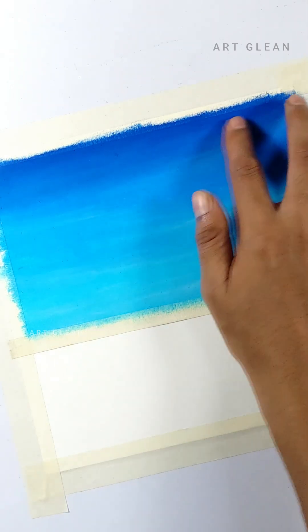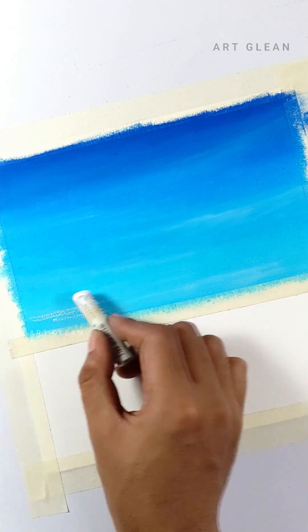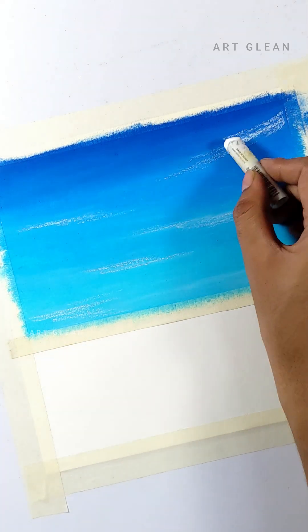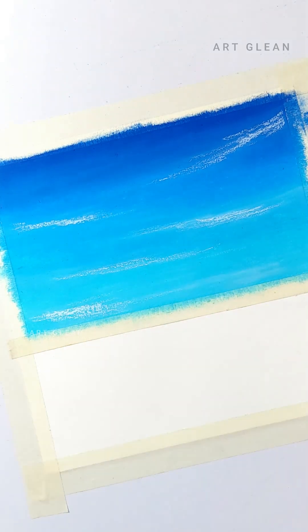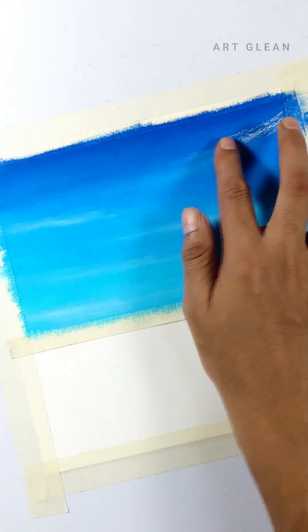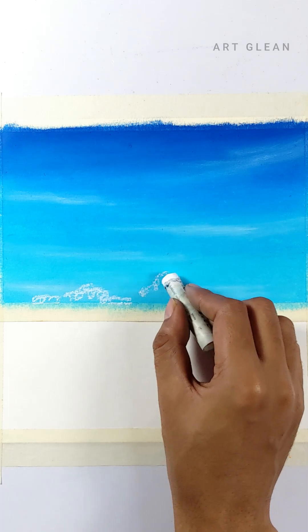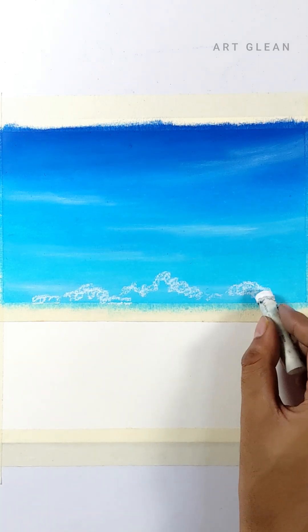By repeating this process, you can add more depth and dimension to your clouds, making them stand out even more in your drawing. In the same way, let's create more clouds in the sky for variation.